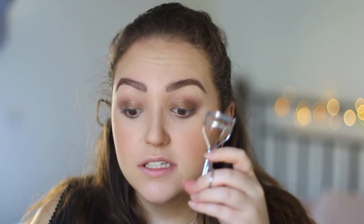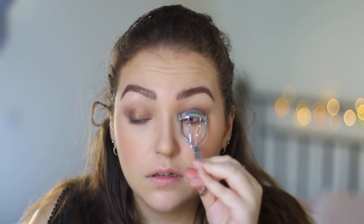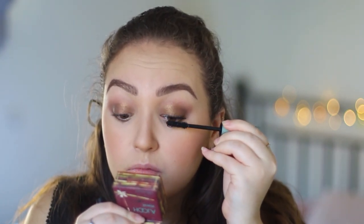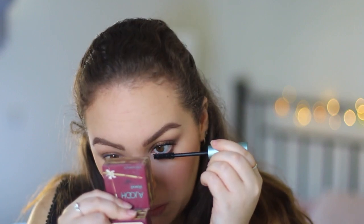Once we've done that we're going to curl our eyelashes — very important. For mascara I'm going to be using the Too Faced Better Than Sex mascara in waterproof. I did smudge my mascara there, but I'm going to fix that when it's dry.